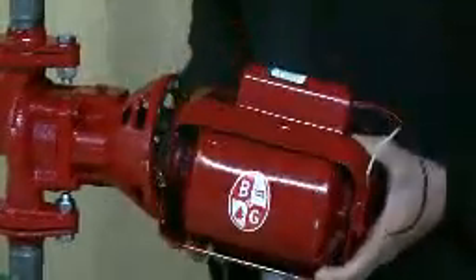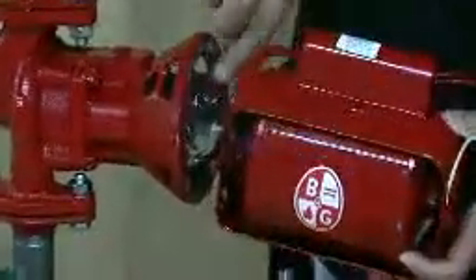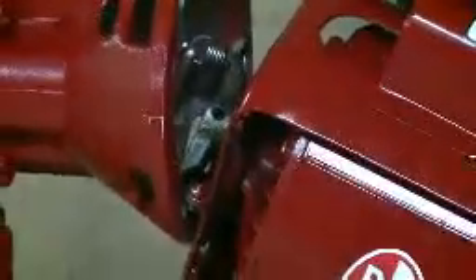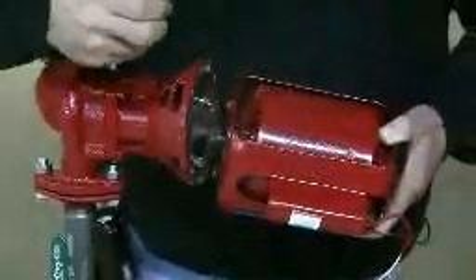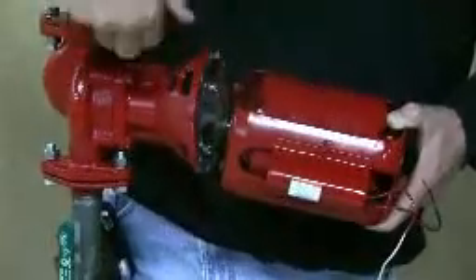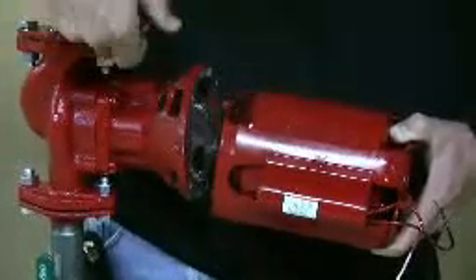The coupler is going to have to come off the bearing assembly before you can work on the motor or the coupler itself. So we'll take our Allen wrench and go in through the side of the bearing assembly through one of these little holes right here, and unscrew the Allen screw from the coupler half, and slide the coupler right off the bearing assembly.